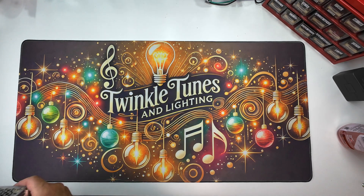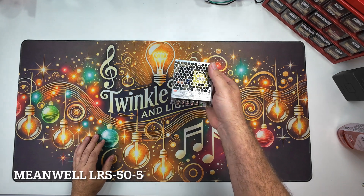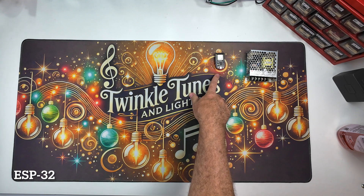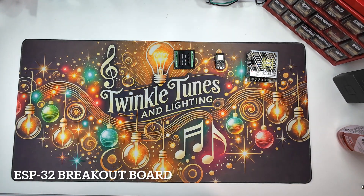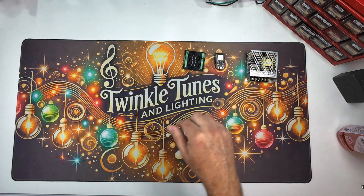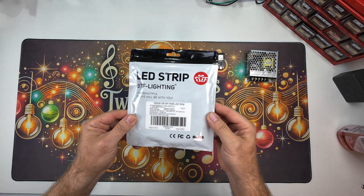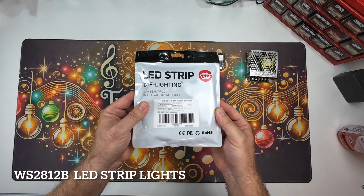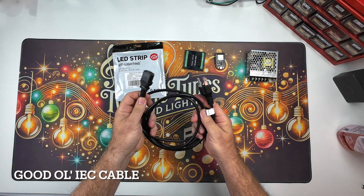Let's talk about some of the materials we're going to need. First off, we're going to use a Meanwell LRS 50-5. We'll use a good old ESP32 — pick this up for a few bucks — and a breakout board for the ESP32, also a few bucks on Amazon. These are my favorite LED strip lights from BTF Lighting — WS2812Bs — and these are the ones we're going to use today. We'll also need a power cord that we're going to cut up.